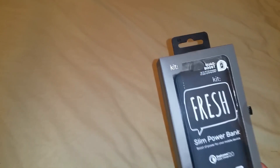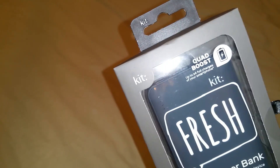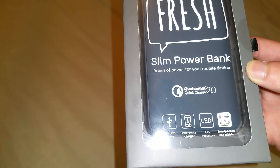It's got quad boost basically — you can charge your phone up to four full charges of your smartphone. On my phone it'll do about three and a quarter I think. It's got two USB ports, can be used as an emergency charger, it's got LED indicators, and it's compatible with smartphones and tablets.